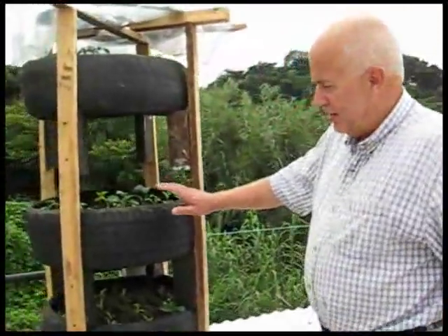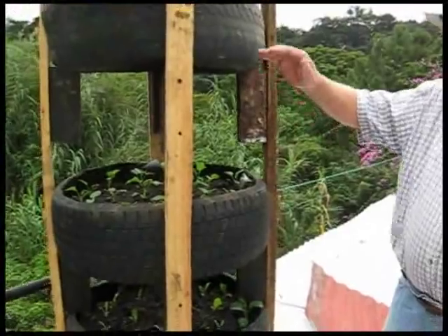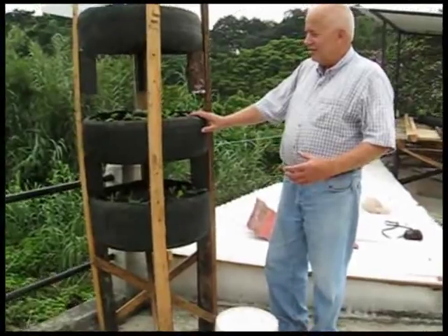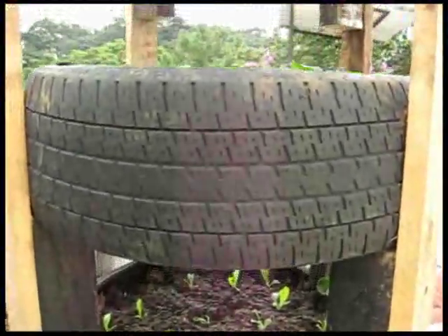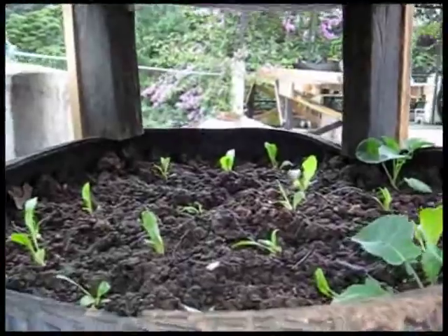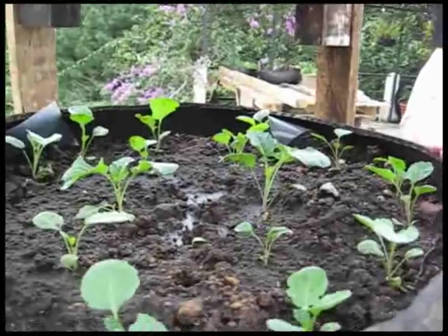Here's what I did after I had the tires cut out. I set this one up in three different levels, again to use smaller spaces. People can use it on their patios or whatever. In this one I've got lettuce starting out — just two weeks ago — then we've got broccoli and some cauliflower.